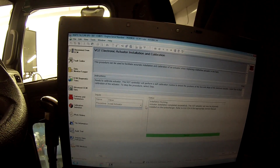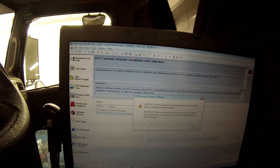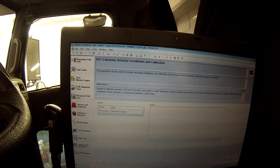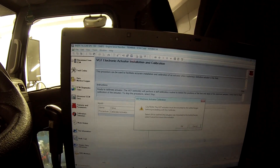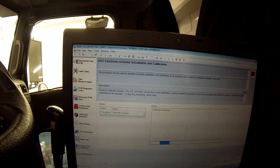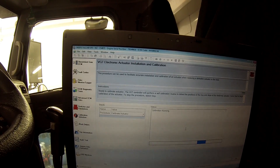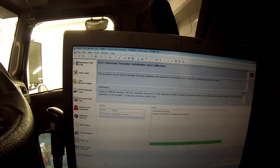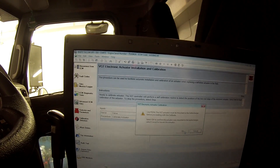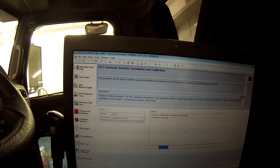Next, come back to the computer and go to Calibrate Actuator. It says the VGT actuator must be mounted to the turbo. Click OK, then click Start, and click OK again. It says calibration running. The calibration completed successfully. I like to run the calibration two times just to make sure.